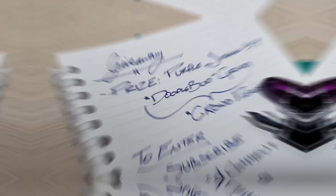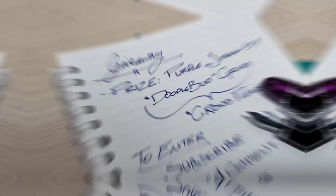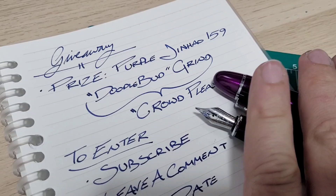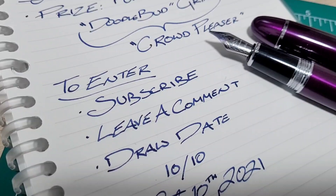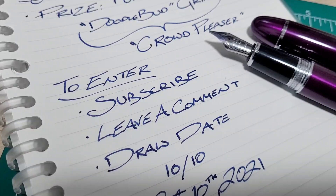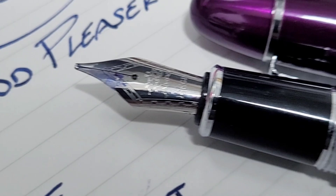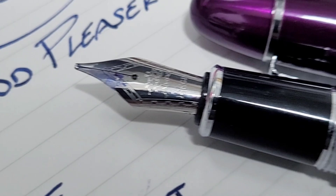Let's wrap up this video and talk about the giveaway. The prize is this beautiful purple Jinhao 159 with a Doodle Bud custom grind. I call this the 'crowd pleaser' — a little line variation, but nice and smooth. To enter, simply hit subscribe if you haven't already, and if you already have, thank you very much. Leave a comment. The draw date will be 10/10 — easy to remember — so that's October 10th, 2021. No cash value, nothing crazy like that, just a pen. So it's got a number six nib — if you don't like the pen you can just take the nib and chuck it in a pen you do enjoy. As always, thank you for watching, and in this case you've gotta leave a comment and subscribe. Catch you next time!